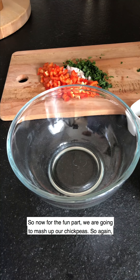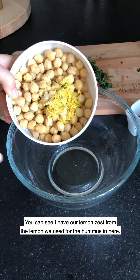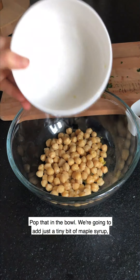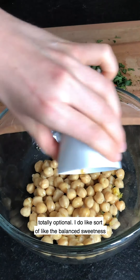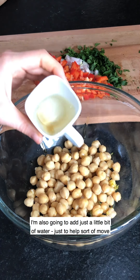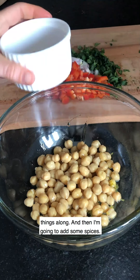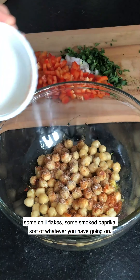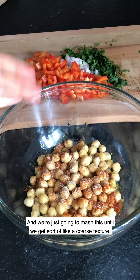Now for the fun part — we're going to mash up our chickpeas. Just one can of drained chickpeas. I have our lemon zest from the lemon I used for the hummus in here. I'm going to add just a tiny bit of maple syrup — totally optional, but I like the balance of sweetness it brings to the dish. Also a little bit of water to help move things along. Then some spices: kosher salt, black pepper, chili flakes, smoked paprika — whatever you have, use it up. We're going to mash this until we get a coarse texture.